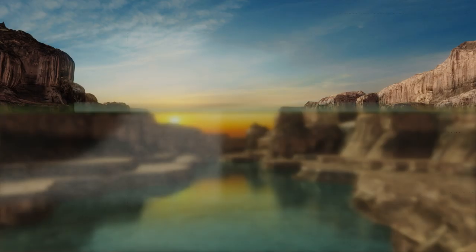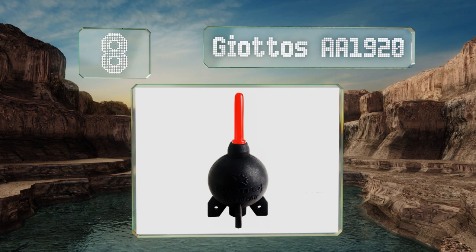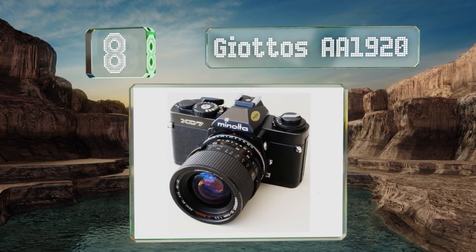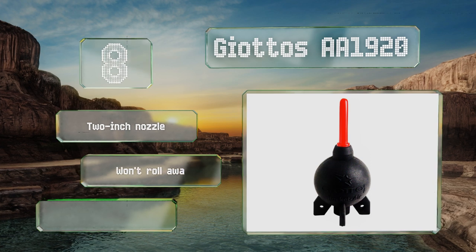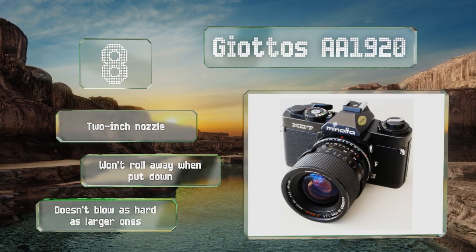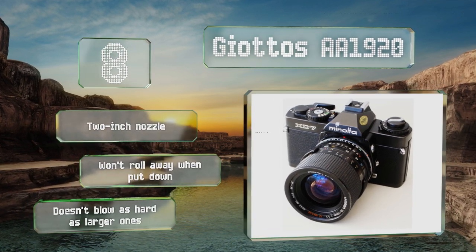Starting off our list at number eight, the small size of the Giottos AA1920 is nice if you're looking for a highly portable option, though you might not want to travel too far as there have been reports of the TSA confiscating them at airports due to their resemblance to a cartoon bomb. It comes with a two-inch nozzle and won't roll away when you put it down, however it doesn't blow as hard as larger ones.